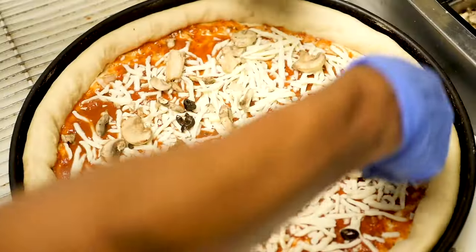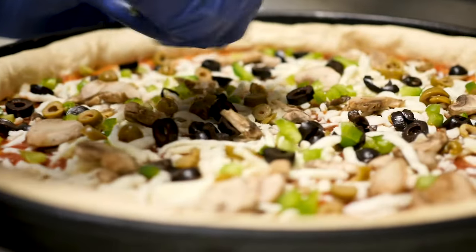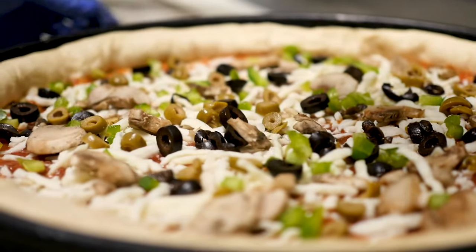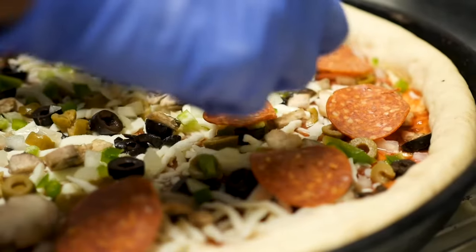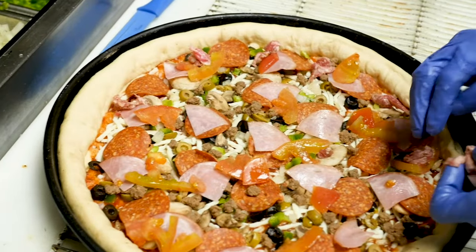And then all of our veggies, which consists of onion, tomato, mushroom, green and black olives, and tomatoes. We've got all of the meats, which are pepperoni, Italian sausage, beef, and Canadian bacon.